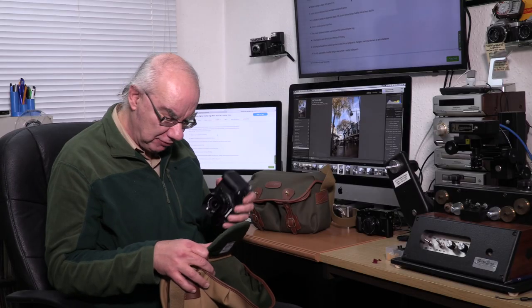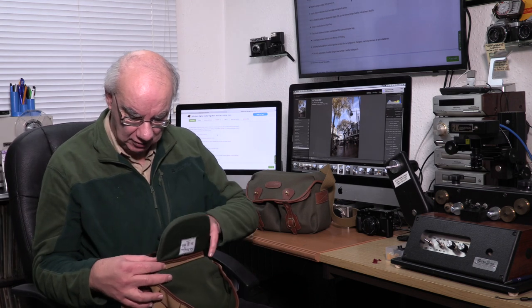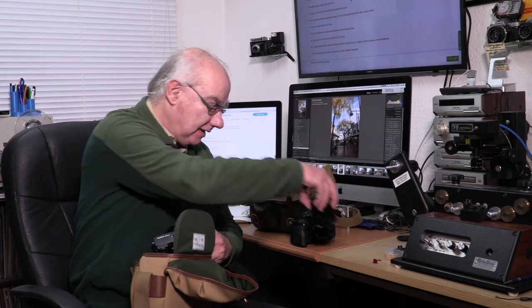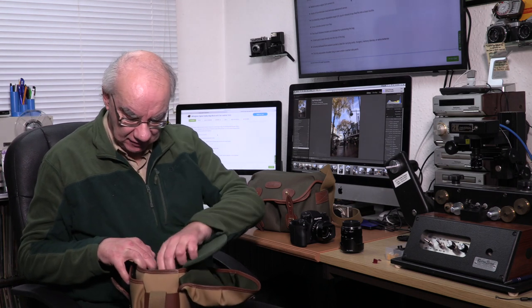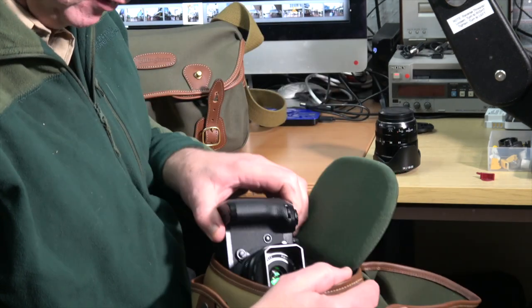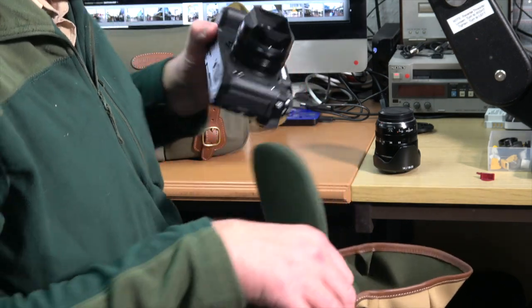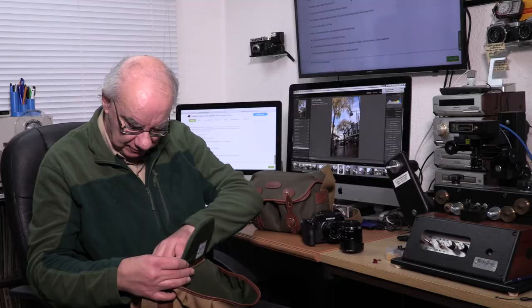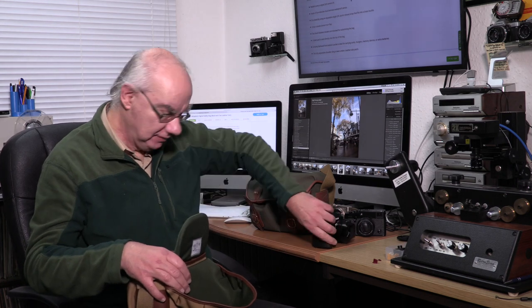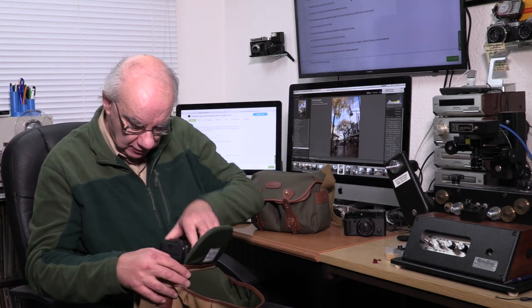My biggest Fuji won't fit in there with a battery grip on. But if I take out a lens, I could try the X-Pro 2 with a lens — though that probably wouldn't fit either. So yeah, it's not really a two-body bag. One body, one lens, and you're definitely good to go.